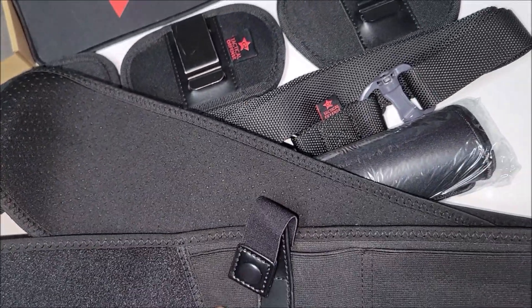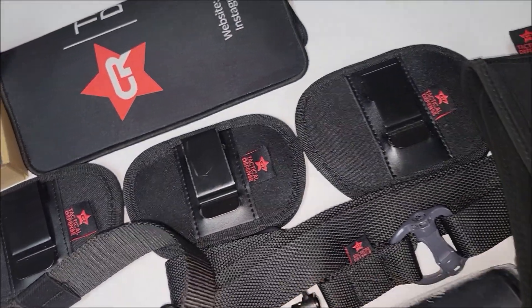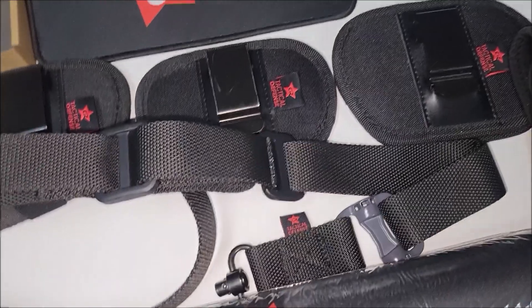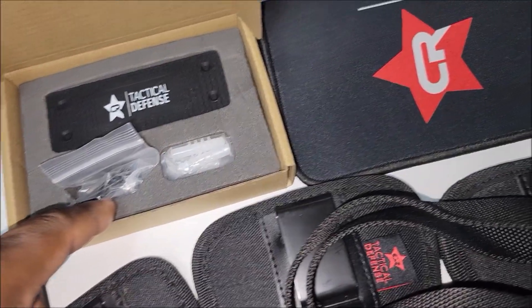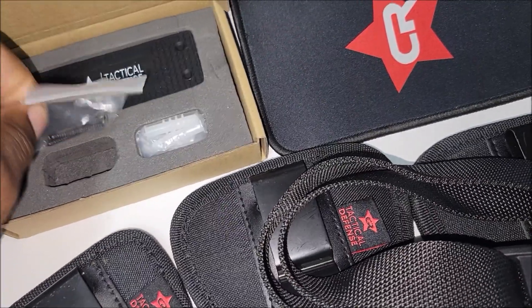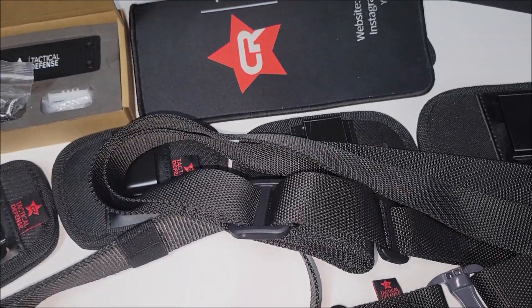And you got the strap for the belly band — like I said, that fits optics, all of these fit optics. The magnet comes with 3M tape and screws to mount in your car, house, or wherever you want to mount it.